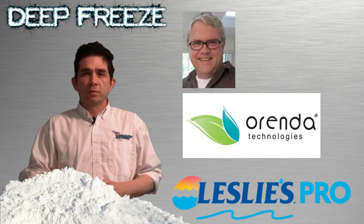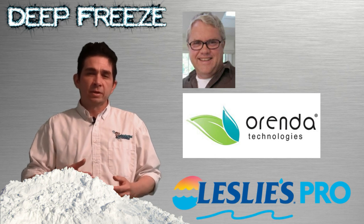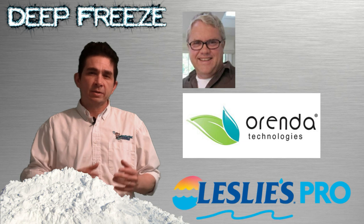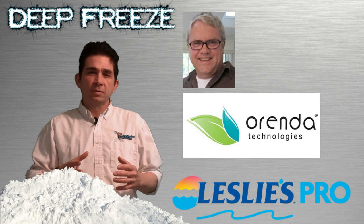I recently talked to Harold Evans of Arenda, who had a pool service business back in 1987 when there was another deep freeze, and he went over some steps to take if you have a situation where you didn't winterize the pool and you had freezing weather.